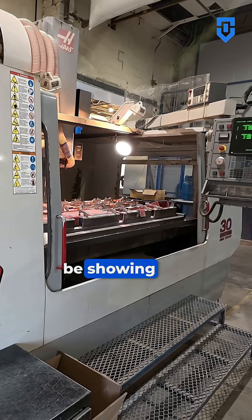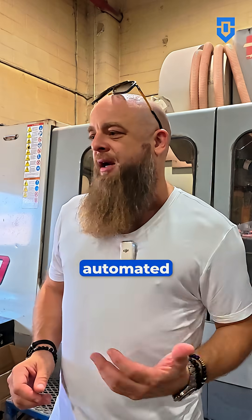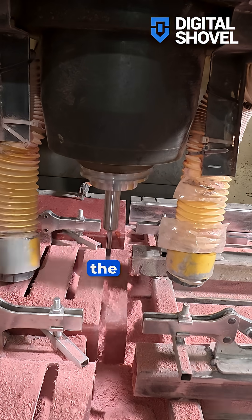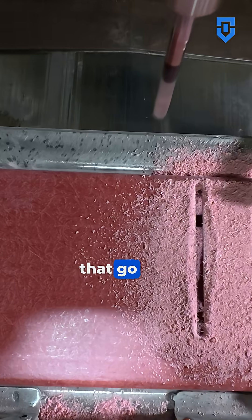Alright guys, I'm here in the fabrication area at Digital Shovel. Today we're going to be showing you how we make and have automated the process of making our new GPO insulators, which hold the large 1200 amp power rails that go into our mini pod.